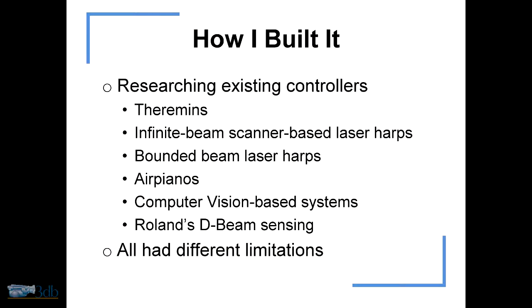I started to build the thing after I had this concept. The first thing I did was researching all the existing controllers. There's a fair amount of stuff out there that uses non-contact sensing, and I looked at all of it. Every interface and controller I saw had a problem with it — something that I didn't like, limitations. So I came up with a concept that would get around these limitations.